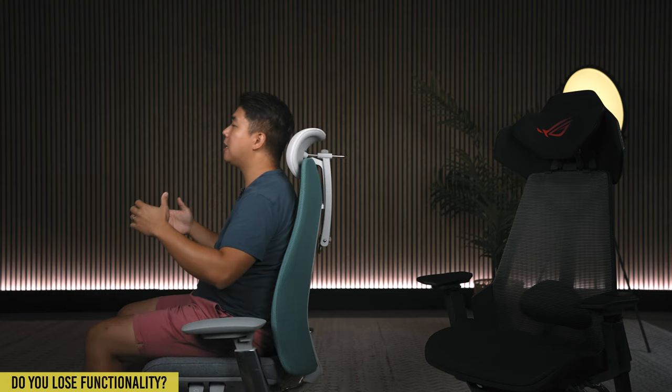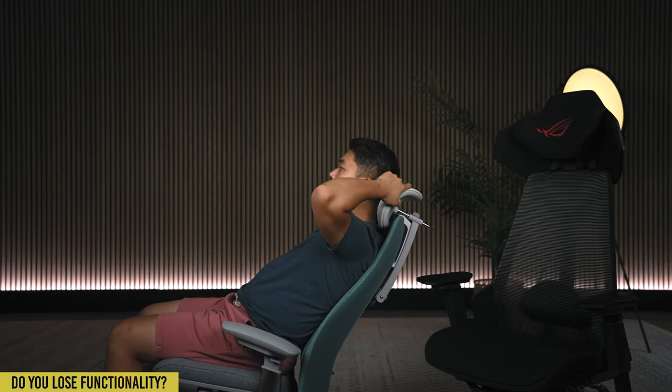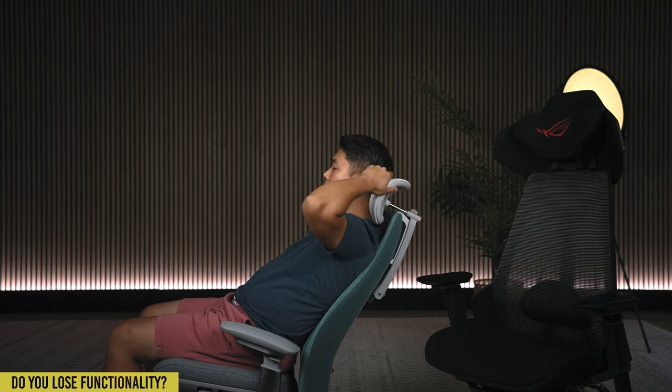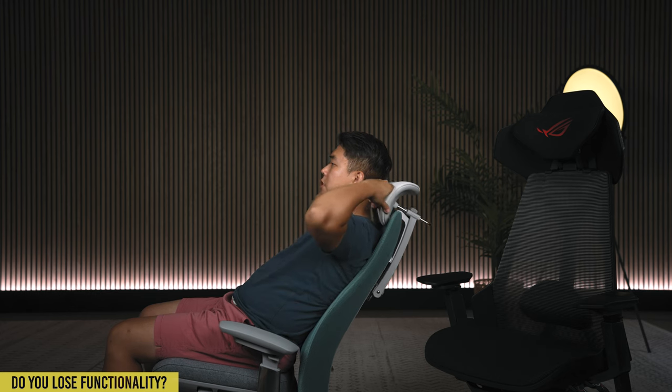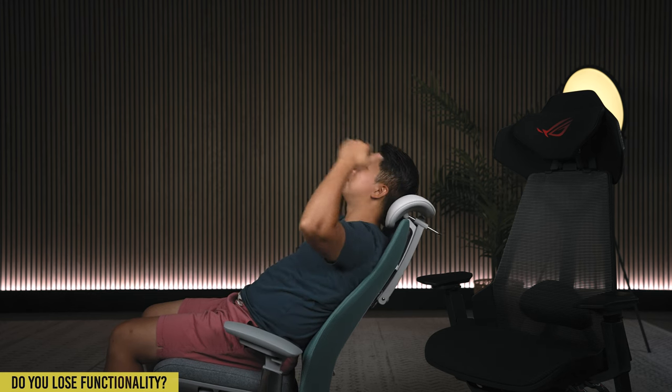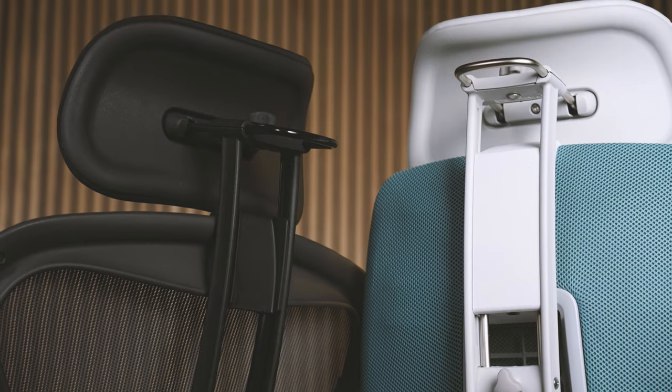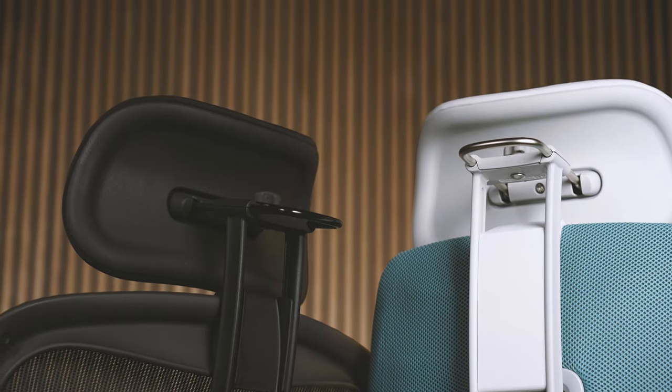At the same time, if I go ahead and unlock the chair and lean back, I get the full functionality of the headrest. I was worried it was going to be limited compared to what it does on the Herman Miller Aeron, but that is not the case whatsoever. If I lean back, I'm able to pull it out and up if I'm trying to look forward, turn it down a little bit, or push it back and up if I want to look more upwards while relaxing or brainstorming. There is no limitation in how it can be used compared to when it's on a Herman Miller Aeron.